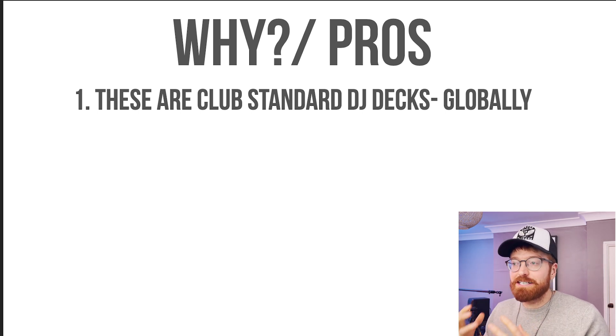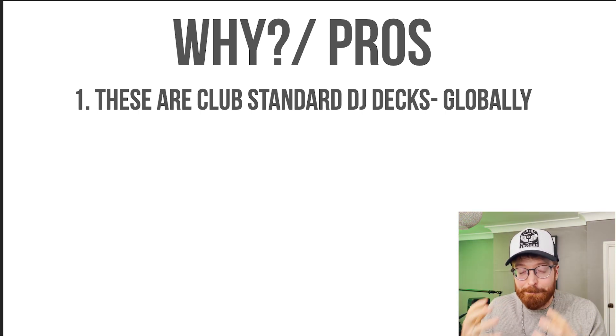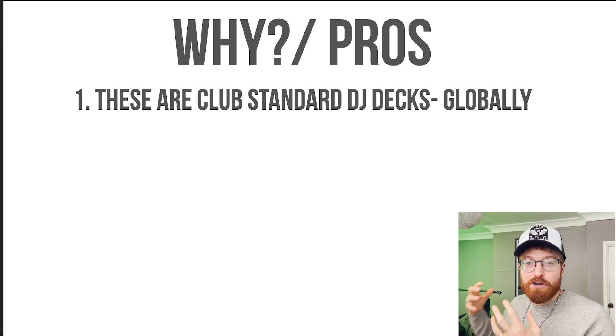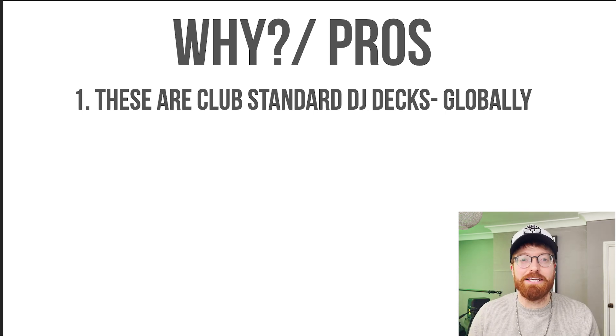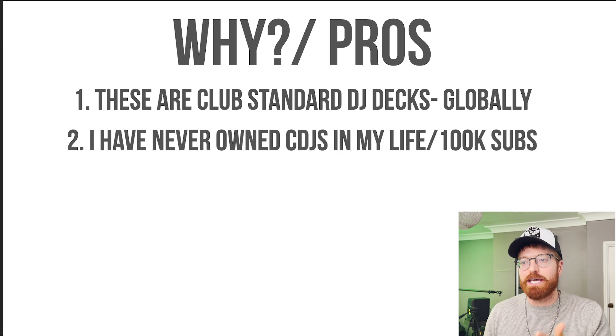Number one: these are club standard DJ decks globally, and I wanted to know that when I walk into a club wherever I am in the world, I'm going to be as good as I could possibly be on these DJ decks. That's a massive reason. I want to have club standard DJ equipment here so I can get absolutely amazing, so when I go into the club I'm as good as I am practicing at home. That's the main reason.